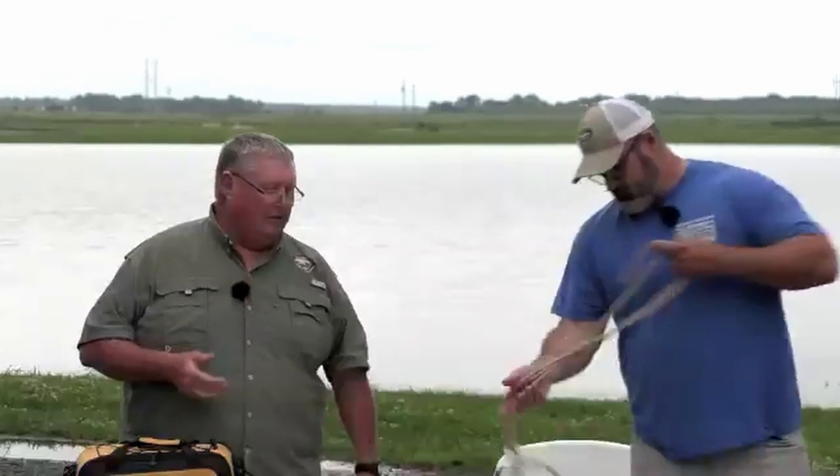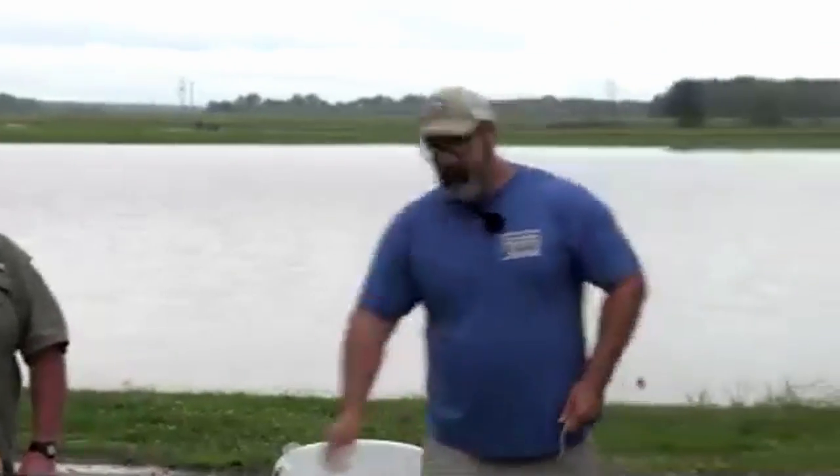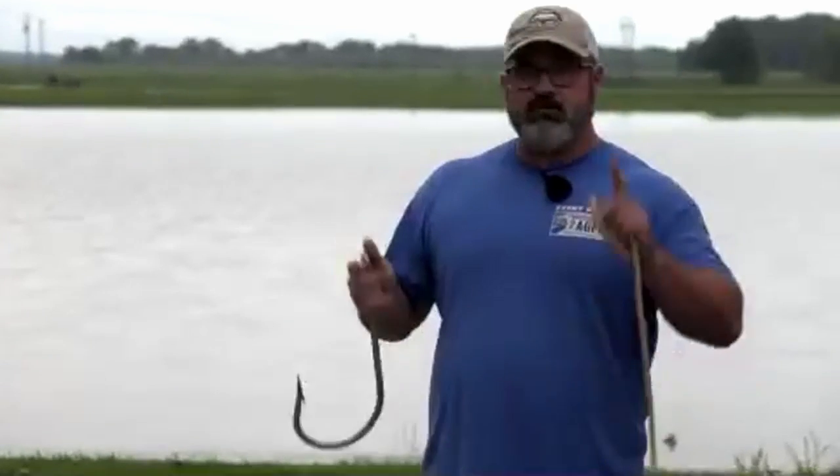Those are your basic rods and reels. Now we're going to get into setting them up, because knowing the names and how to cast doesn't mean you're catching fish - you've got to be able to set everything up. Mr. Mark is going over a knot. We're going to use one basic knot tonight; there are others on the virtual nature center you can look at, but tonight we're concentrating on the Palomar knot.